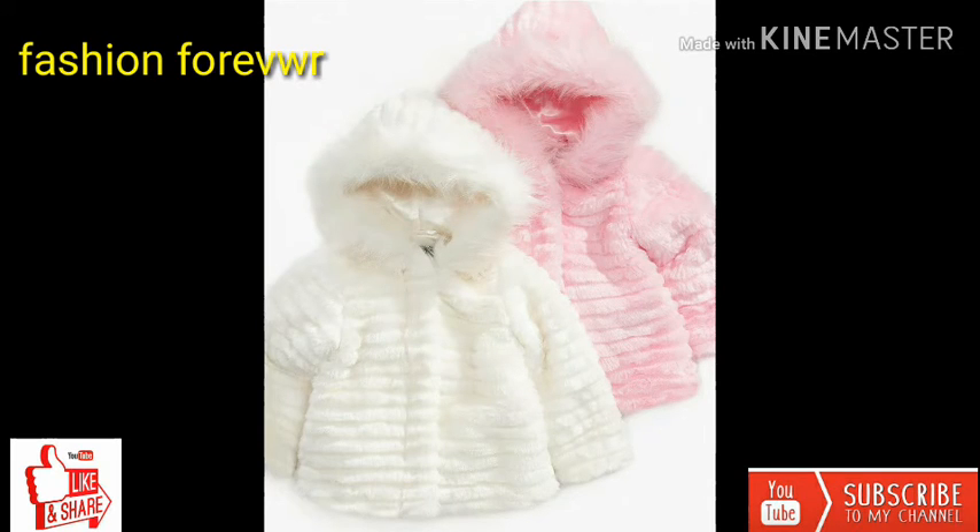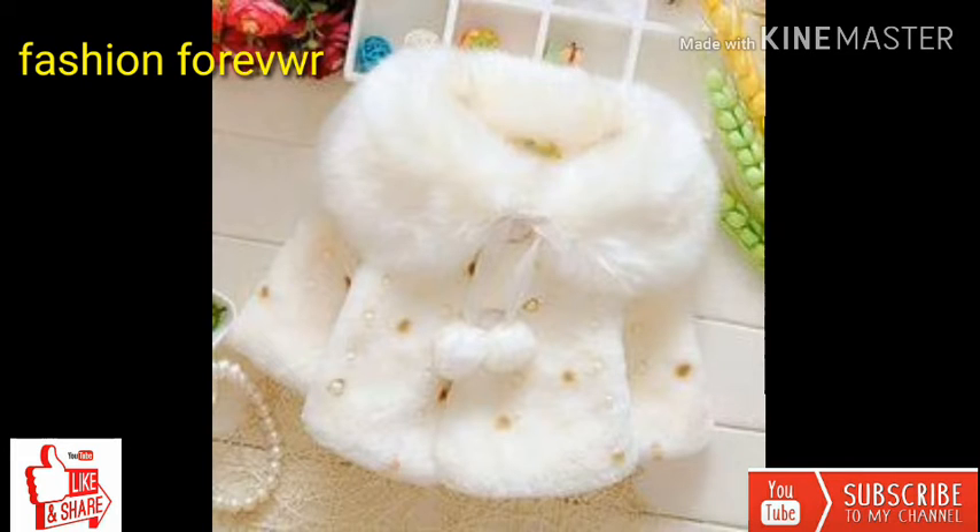یہ دیکھیں کوٹ کیپ کوٹ ہے اس میں خوبصورت سٹائل میں وول کے ہیں فر والے ہیں۔ یہ دیکھیں خوبصورت ڈیزائن مختلف قسم کے ہیں۔ نیو کلیکشن۔